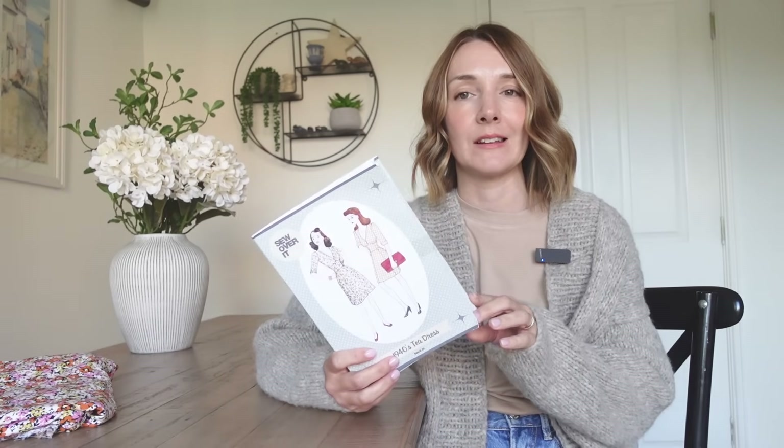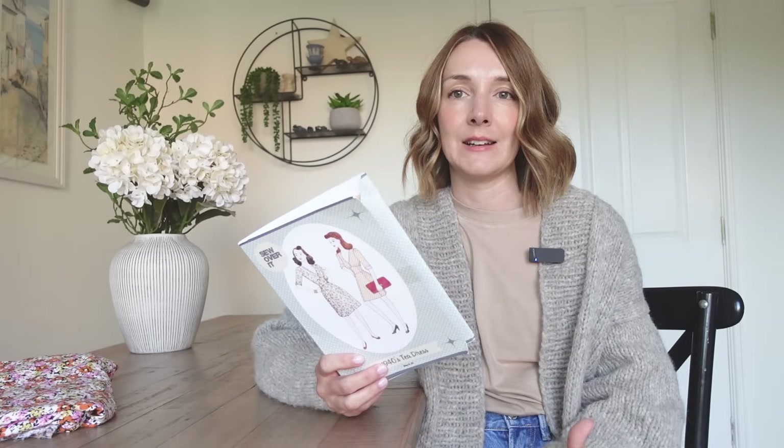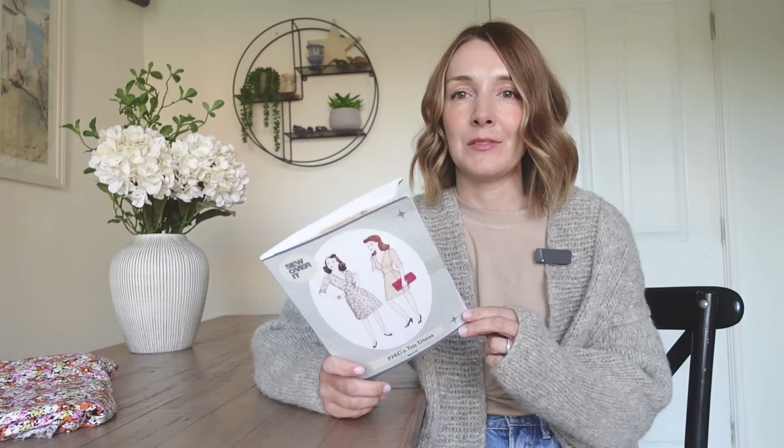A while ago I put out a video talking about some patterns in my stash that I'd never got around to sewing up and I asked you to vote for the pattern you'd most like to see me sew. This was the one that won the vote, and I'm kind of glad because I've wanted to sew it for a while. It's quite a fitted dress and I knew there would be some fitting to do, plus it has one of my worst sewing things — a very long invisible zip. So by voting, you've pushed me to get on with it, which is a really good thing.